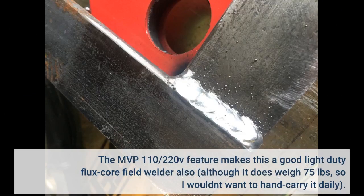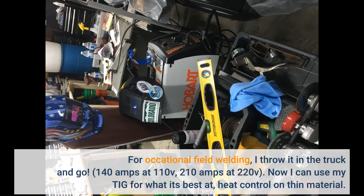The MVP 110/220V feature makes this a good light-duty flux core field welder also, although it does weigh 75 pounds, so I wouldn't want to hand carry it daily. For occasional field welding, I throw it in the truck and go.